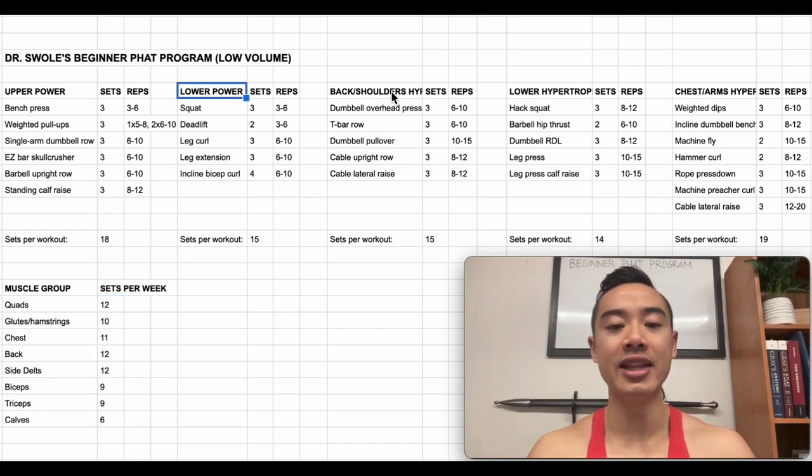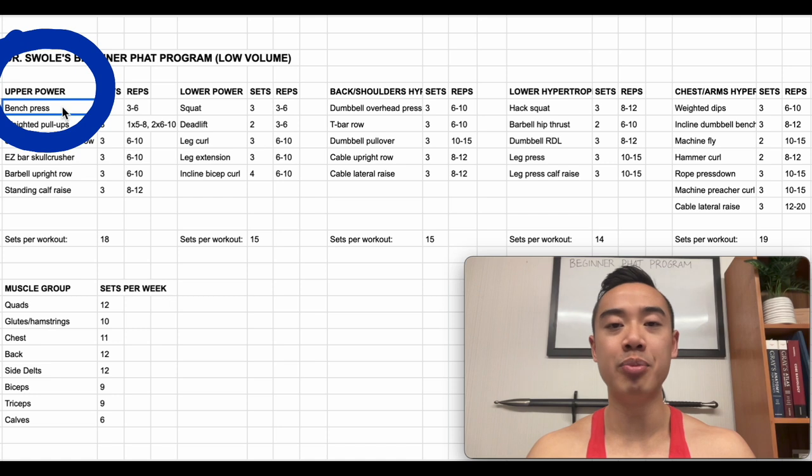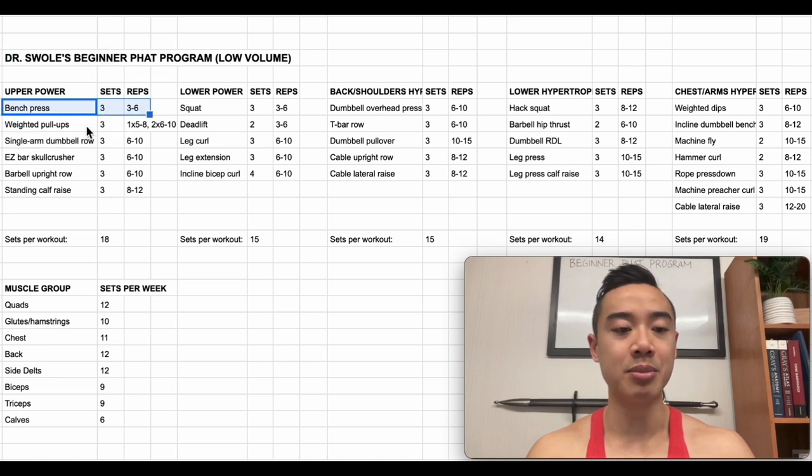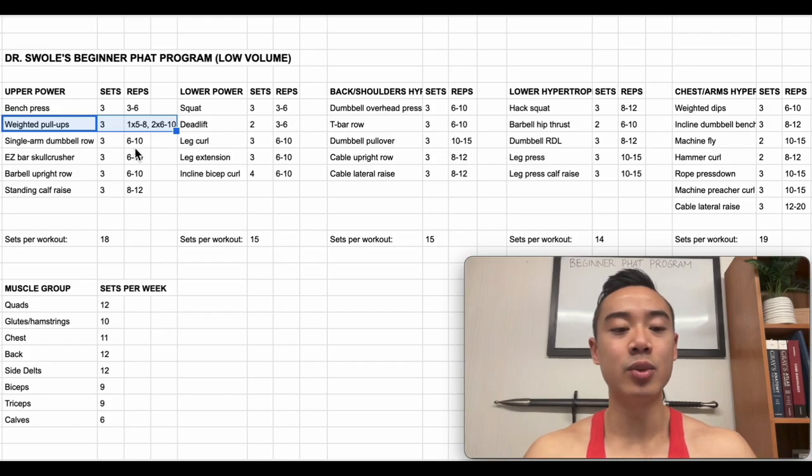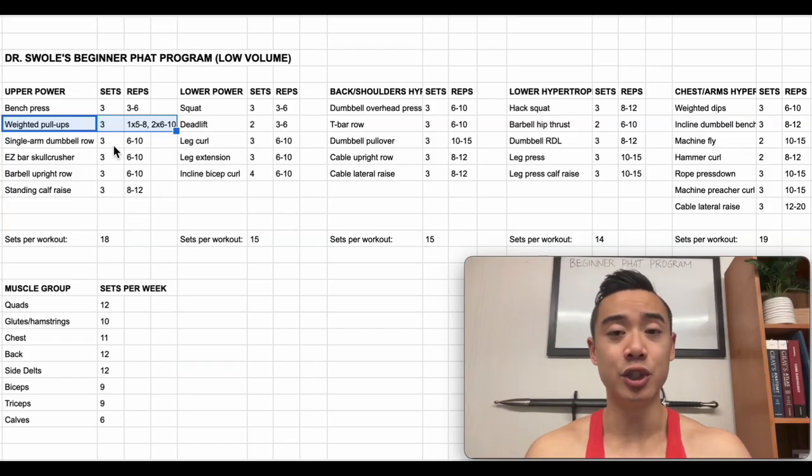We have our two power days earlier in the week and then our more hypertrophy-oriented days later in the week where we accumulate more volume with lighter weights. We start off on upper body power day with bench press for the chest, three sets of three to six reps. After that we have weighted pull-ups, programmed in a strength-oriented fashion using a top set back-off method: one top set of five to eight reps followed by two back-off sets of six to ten reps with slightly lighter weight. This is a nice way to introduce strength work in lower rep ranges while still accumulating volume. Not many people do this, but I like programming weighted chin-ups and pull-ups in a strength-oriented fashion — they are very overloadable and that's powerful for driving hypertrophy. If you're a beginner and can't do pull-ups, start with assisted pull-ups using a machine or bands, but try to progress these with the goal of doing them weighted eventually.